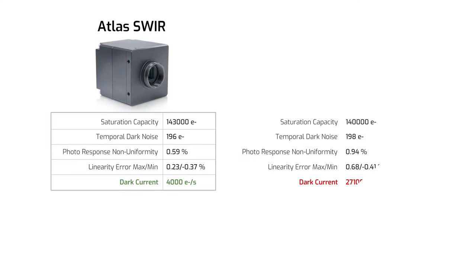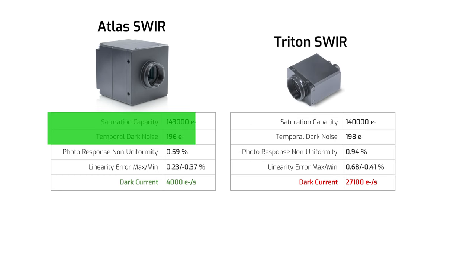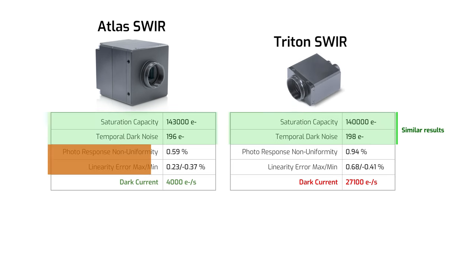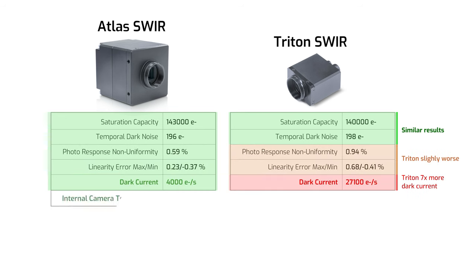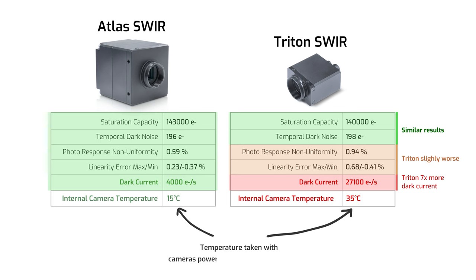Using EMVA 1288 performance tests, thanks to the TEC and cooling design of the Atlas SWIR, dark current is seven times less than the Triton SWIR. During the tests, the temperature reading on the Atlas TEC was at 15 degrees Celsius, while the imager board on the Triton was reading at 35 degrees Celsius.